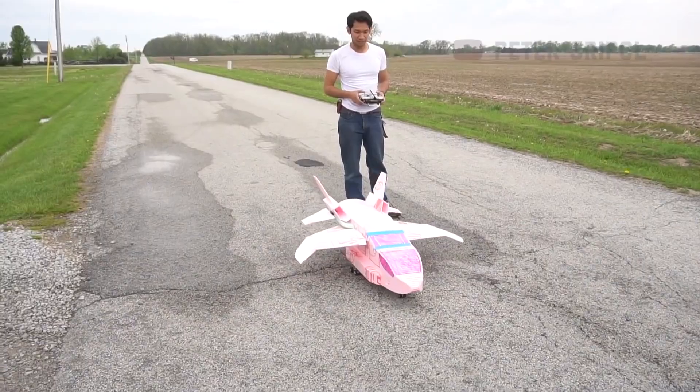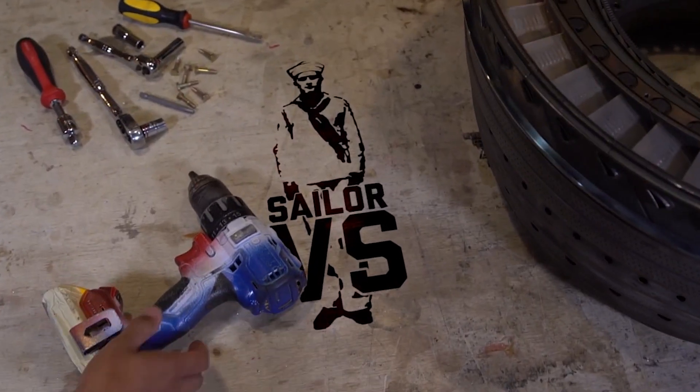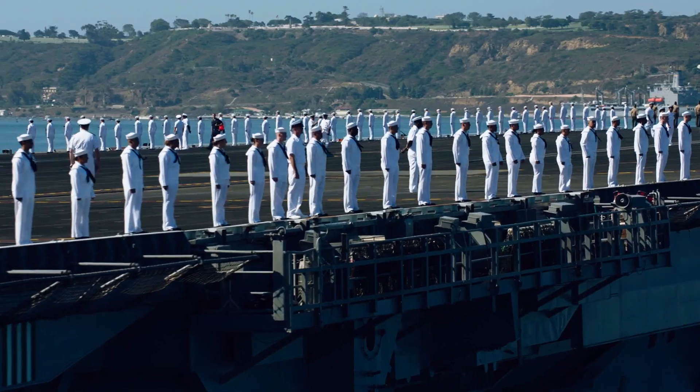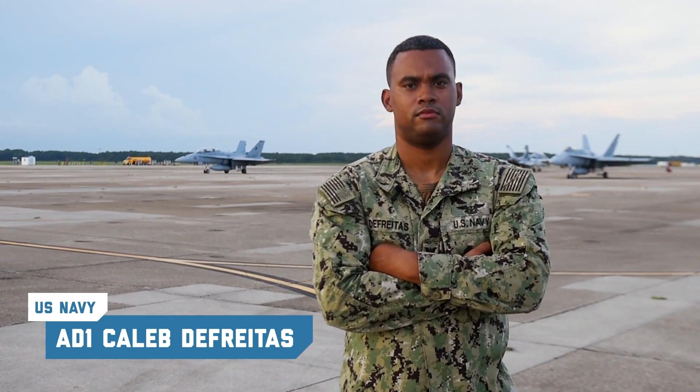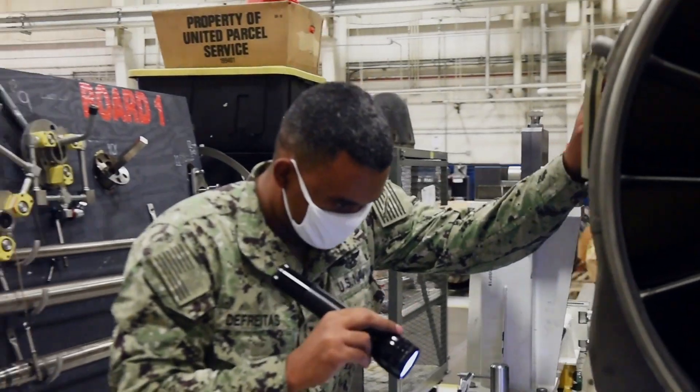Hi, I'm Peter Shreepolt. You might know me from my YouTube channel, where I make all sorts of flying aviation contraptions. This is Sailor Versus, a series where other creators and I see if you have what it takes to be a sailor in the Navy. I'm here with aviation machinist mate First Class, Caleb DeFreitas. And today I got to pick his brain to see what it's like to be an aircraft mechanic in the Navy.